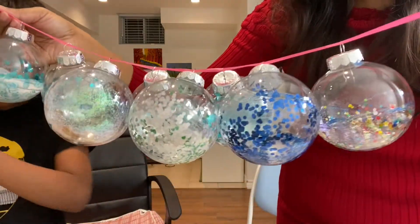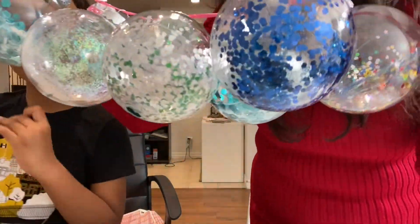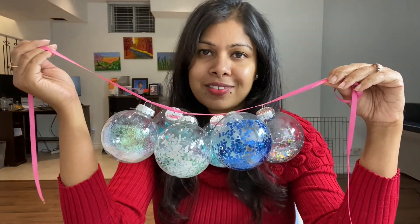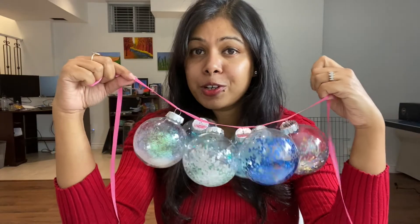These are all the ornaments we made today — different kinds of ornaments: blue ones and silver ones, all drying up now and they'll go on the tree once dry. That was all for today! I hope you liked the video and the idea, because it's so easy and lets you do creative stuff with your kids at home. With Christmas coming, it just gets merrier! If you like this video, please hit the like button and subscribe to my channel — it means a lot to me and helps me keep making more videos. Bye for now, have a good day!